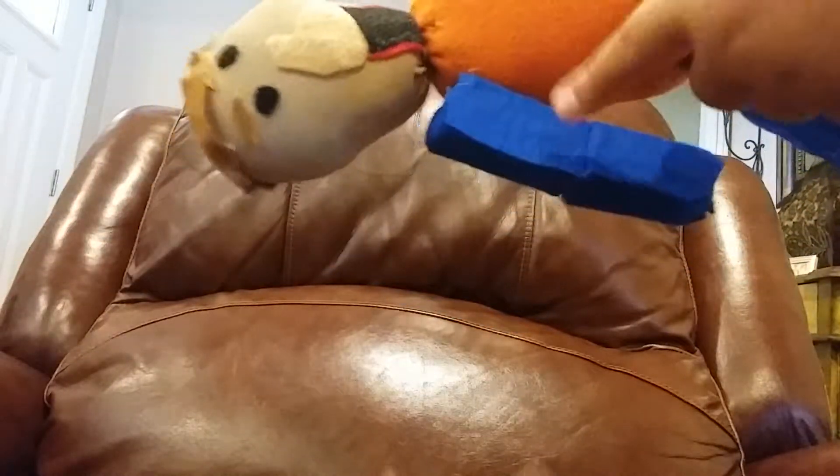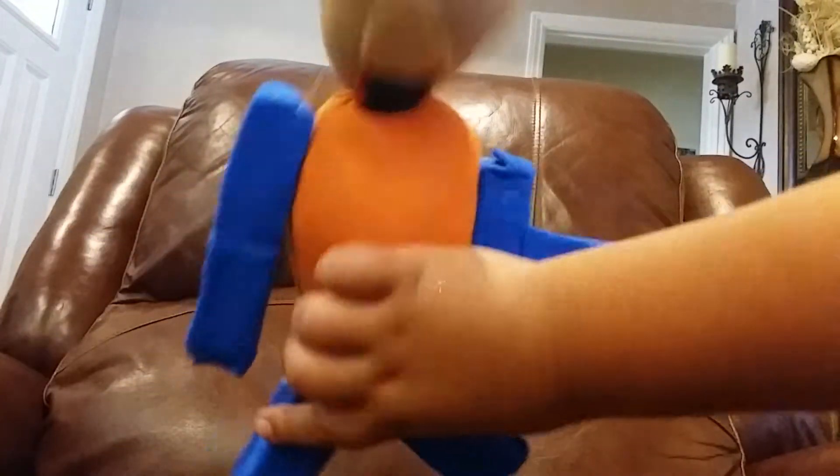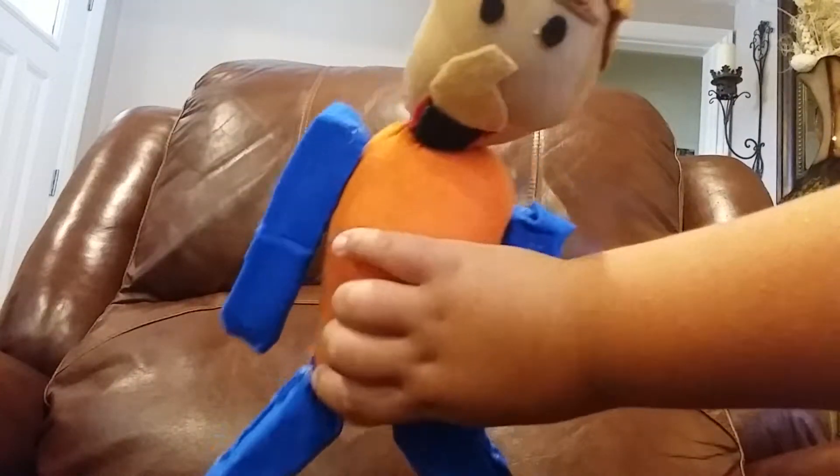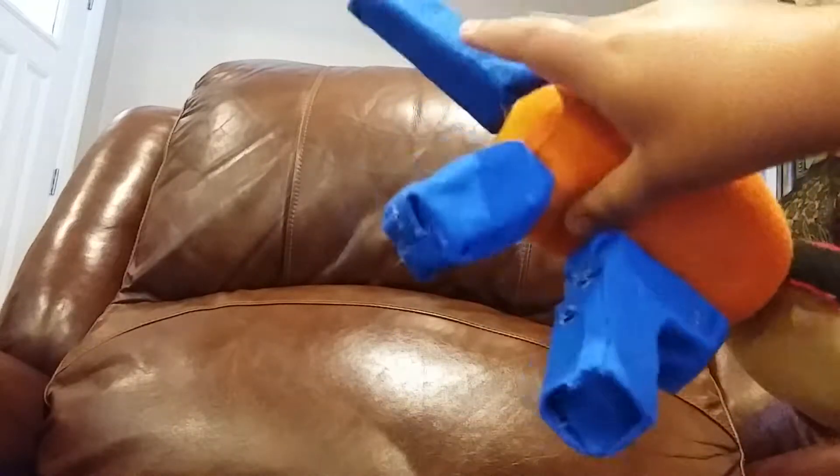The way I did this is I used foam for the arms. I hot glued the foam onto the — I forgot what this was called — but yeah, foam. I used six pieces: one big leg, one tiny leg, two of these pieces, and two more pieces.